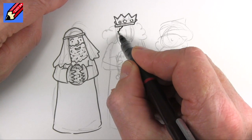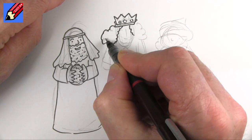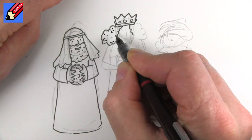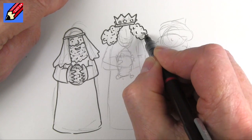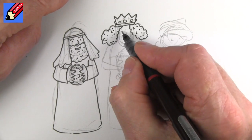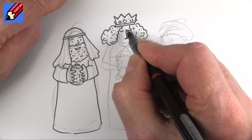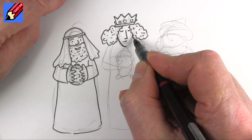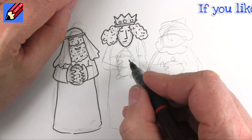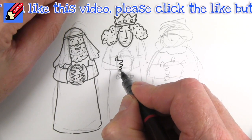I'm going to do a kind of center-parting hairstyle here and put lots of curliness in there. You can color this hair in any color you like - I'm not going to do any coloring on these at all. So this is a very long-faced king, this one. Clean-shaven too. And he's going to have one, two, three, four fingers.